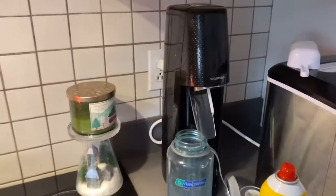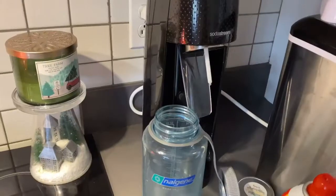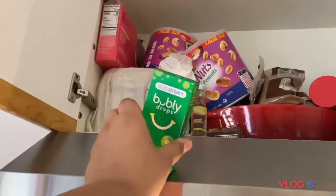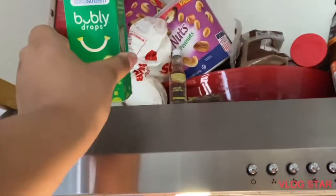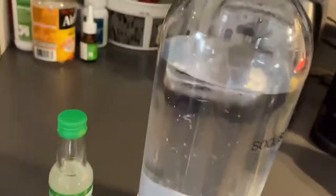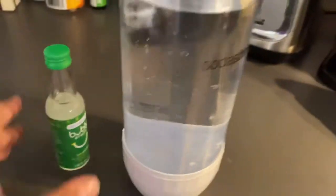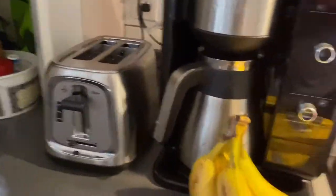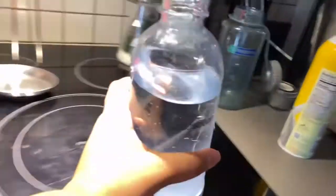We got a SodaStream last year - two years ago actually - for Christmas. My mom said she had bubbly sparkling water, and I'm gonna try it out today. First I filled up the water bottle, then I put the bubbly syrup in. Now I'm gonna put it right here in the machine.